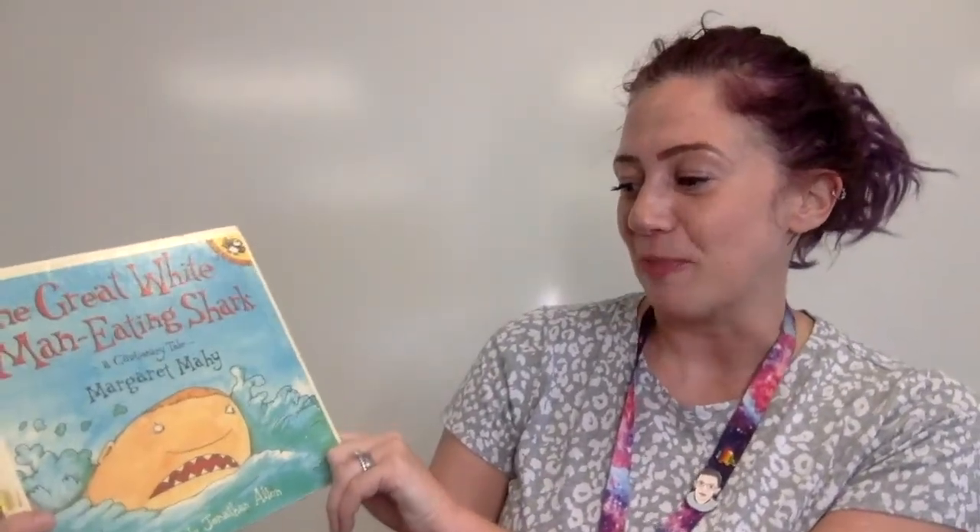Our first book is The Great White Man-Eating Shark, and it's written by Margaret Mahy and illustrated by Jonathan Allen. Let's check it out!